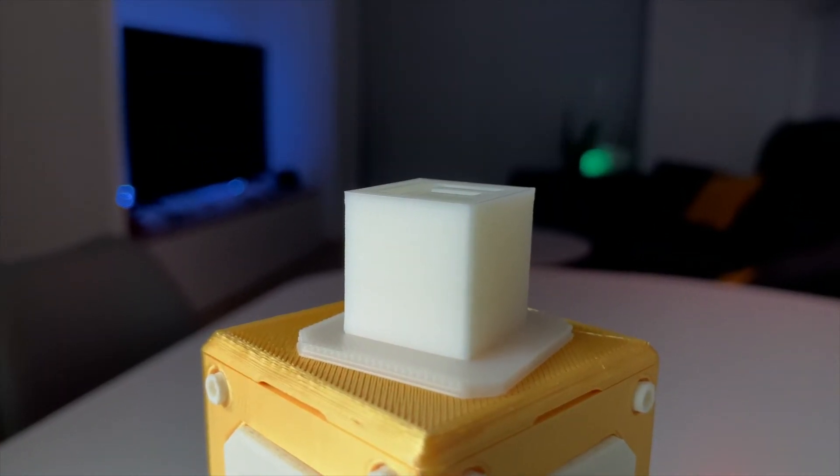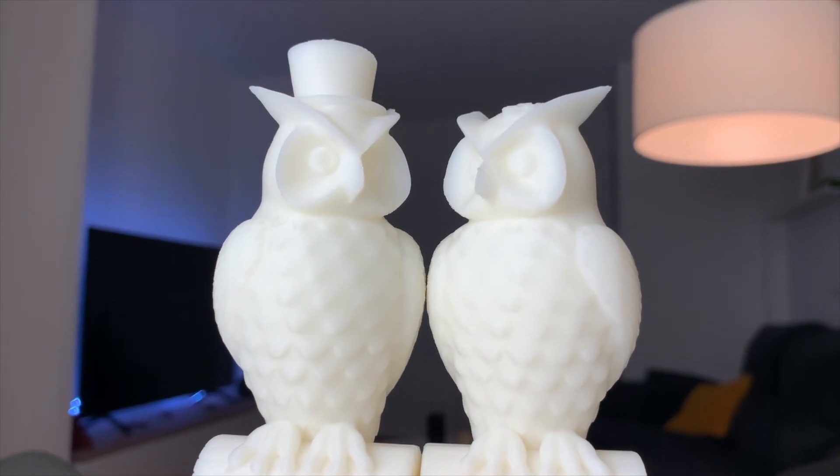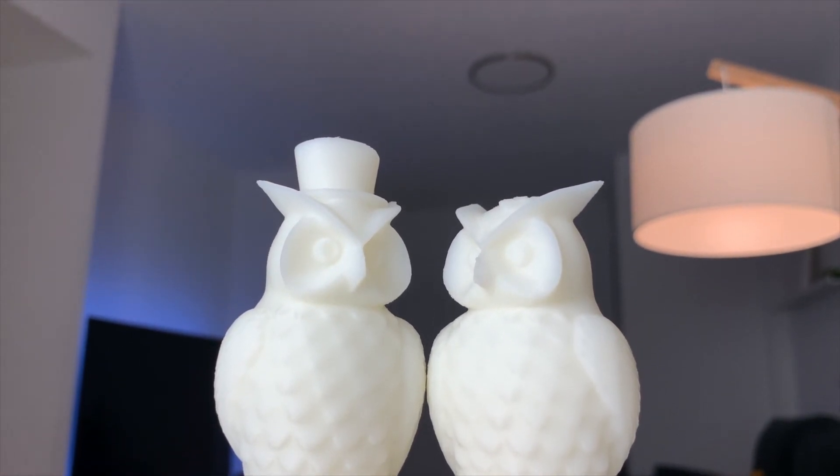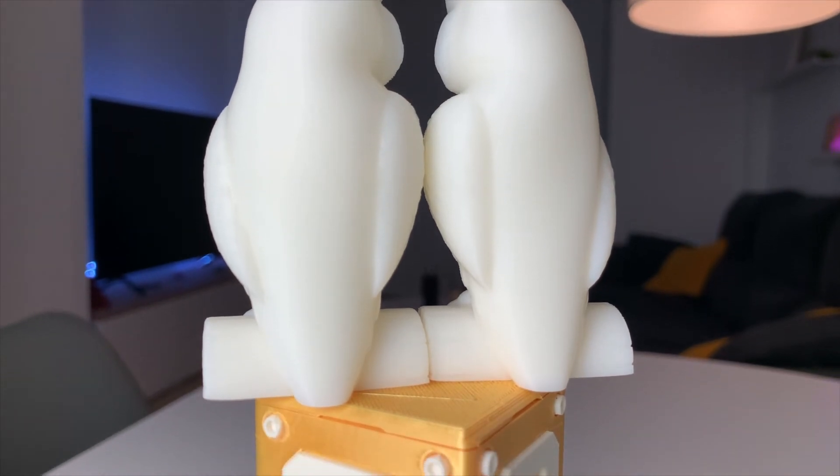The print has completed successfully with very good quality. What really shocked me is that it took quite a long time — almost 45 minutes — for this small piece, because the layer height was set to 0.12mm, which is super precise and has almost twice the layers compared to a regular 0.2mm print. I also discovered a folder named G-code on the SD card with sliced models ready to print, so I went ahead and printed this really cool owl couple. The print took around 10 hours, but the quality is absolutely insane with the 0.12mm layer height and the included PLA+ filament.